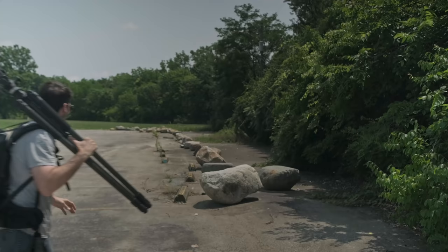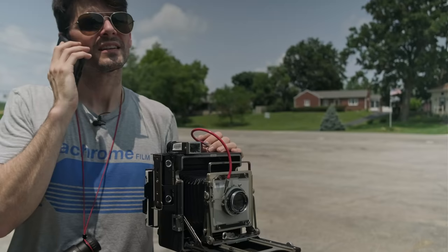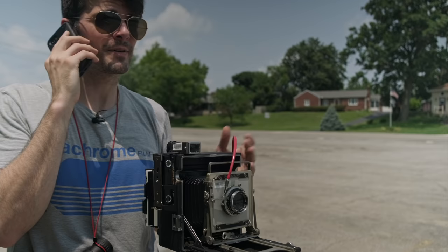Oh man, this is going to be the perfect place to work on my Scheimpflug. I'm going to be a little bit late. I just got to get a picture of these rocks. I don't know, real quick, like two or three hours.